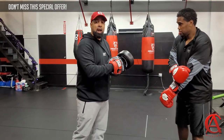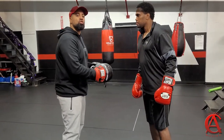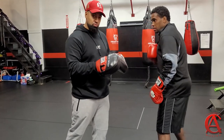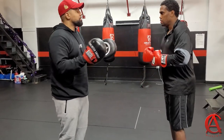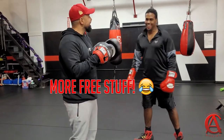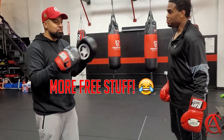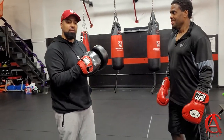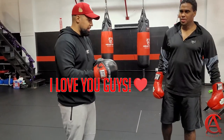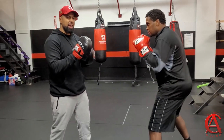Now, if you're having a problem learning that transferring of the weight, then throw a right hand slow. I'm also going to give you an additional heavy bag drill that you can do. Free heavy bag and mitt work drills — I do love you guys. I appreciate your support, so that's why we do this. One more time — throw the right hand nice and slow.